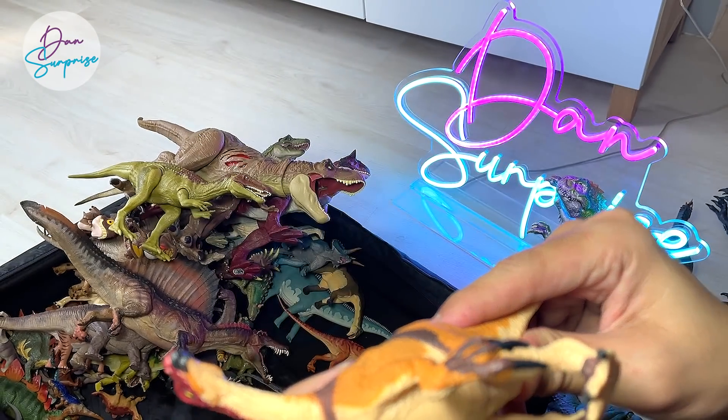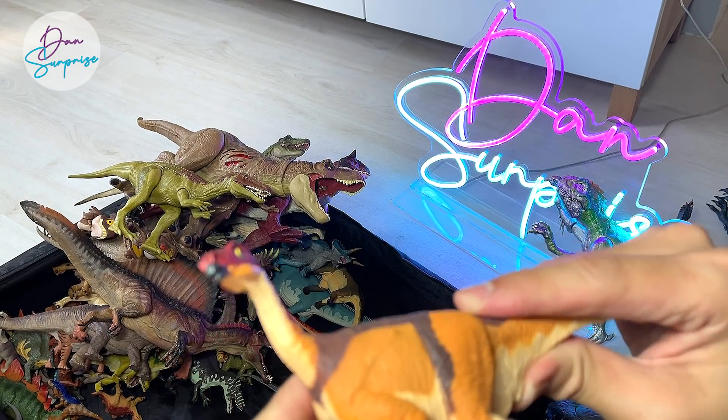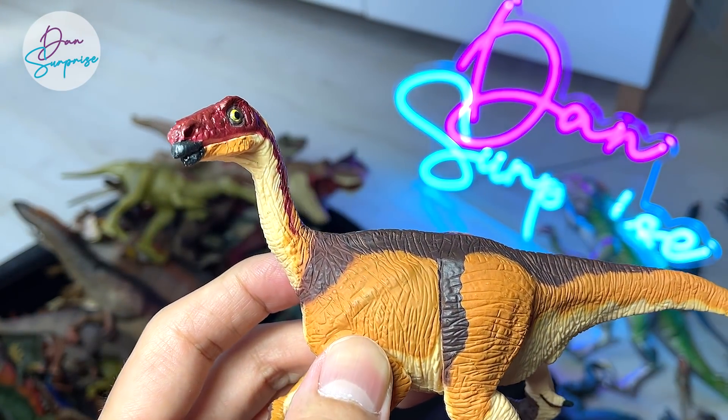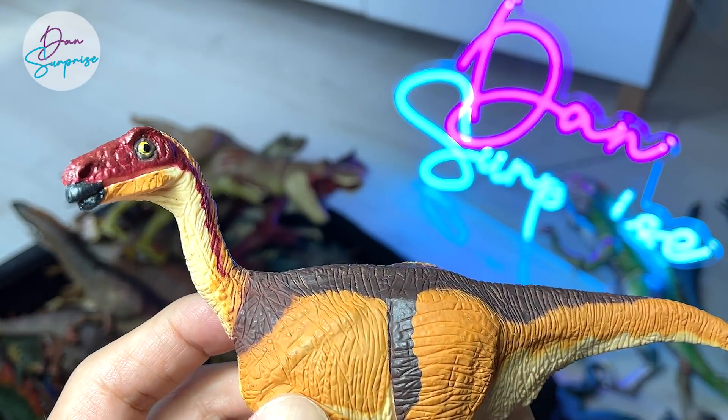I'm not too sure what this is — this is a Therizinosaurus or a sub-species of a Therizinosaurus. If you guys know, please help me out down below.